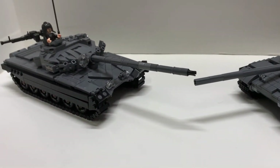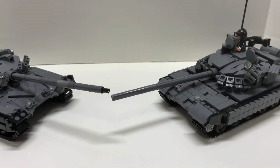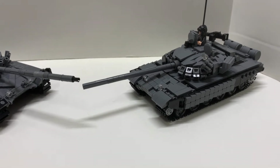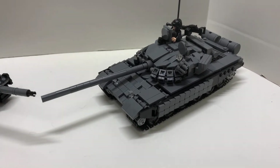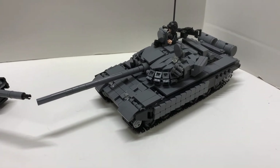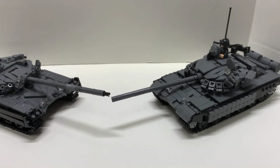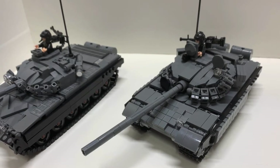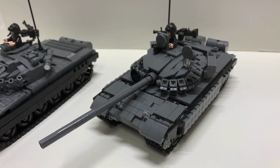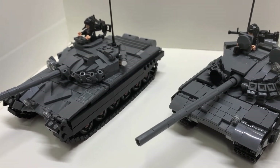I thought the Brick Mania one was a low profile tank, but the Armor Brick one is actually one plate shorter, making it even lower profile — which is really cool. However, the Armor Brick one is a tad bit shorter by a couple studs, so not sure which is more accurate for a 1:35 scale, but they are both cool. One last thing before I conclude: the Armor Brick one costs $50 less than the Brick Mania, but of course Brick Mania has the printed pieces and minifig.